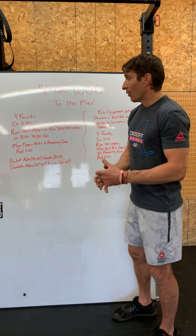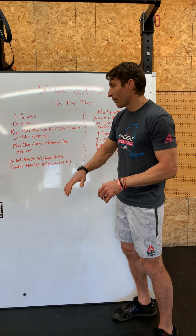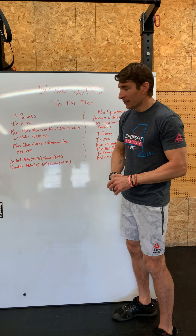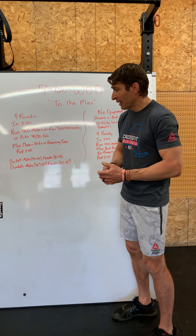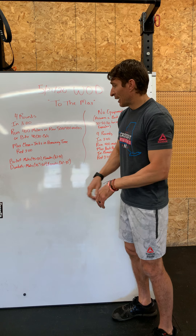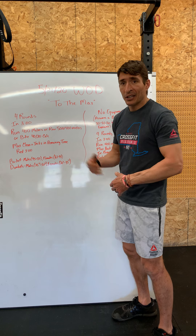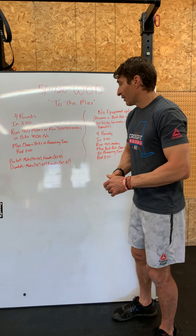Our barbell weights: males somewhere from 95 to 135, females 65 to 95. If you're using dumbbells, males use 35s to 50s and females 20s to 35s. You can scale below, in between, or go heavier if you choose.